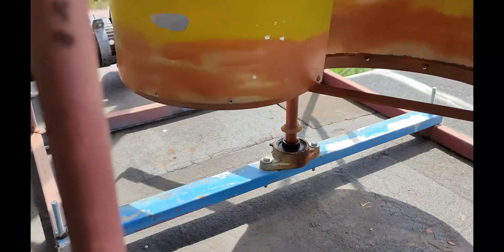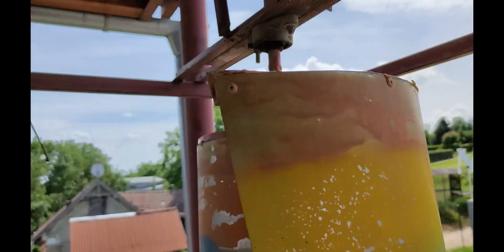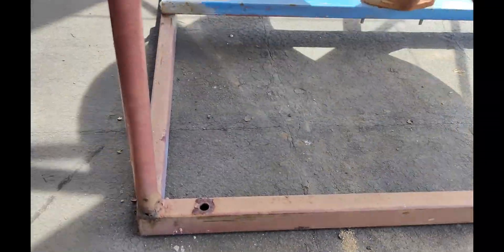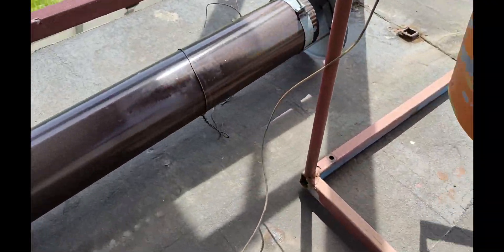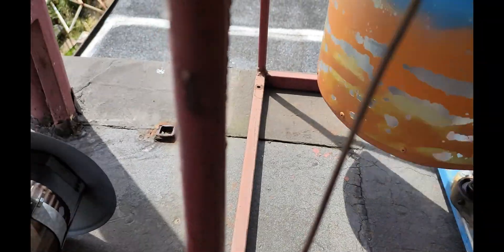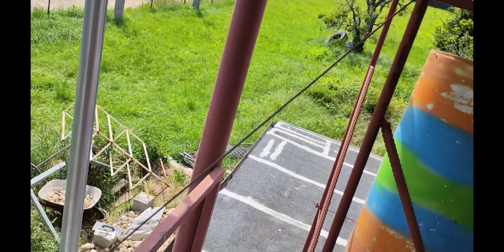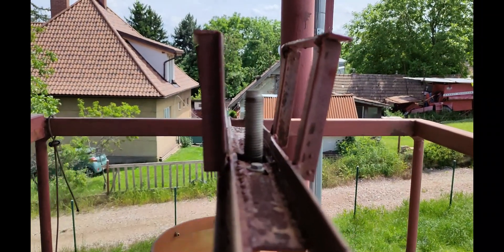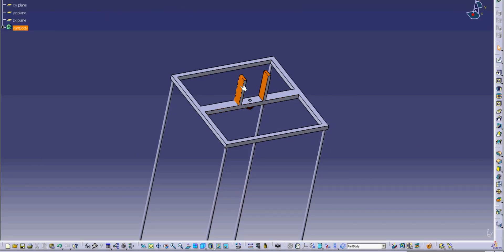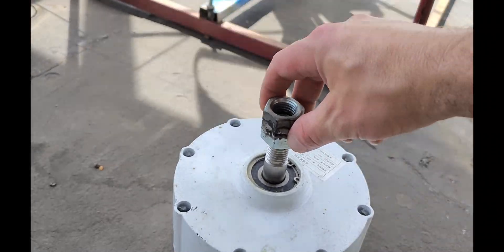In the cage there are 2 bearings for the fixed rotor axis, and a few mounting holes. You can use steel ropes for reinforcement. On the cage top I welded a generator holder. My connector for the generator is 2 welded nuts, but you may use a different solution.